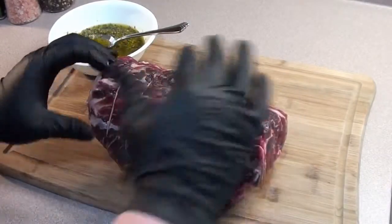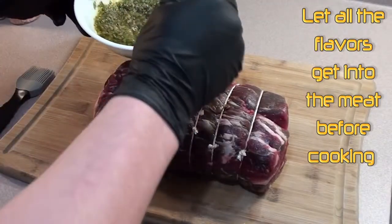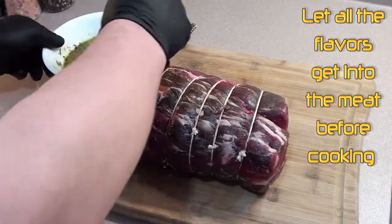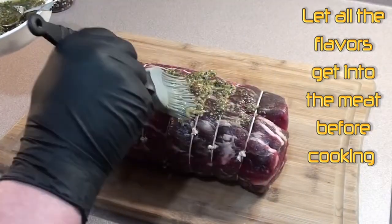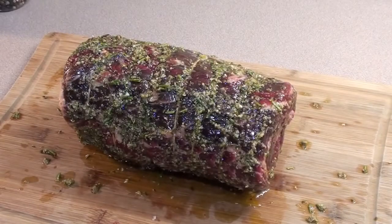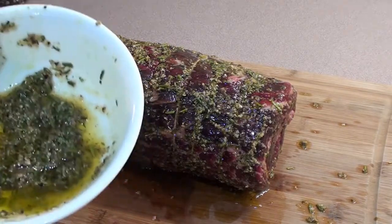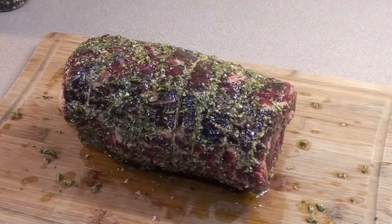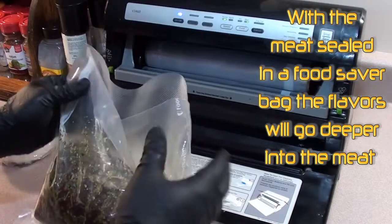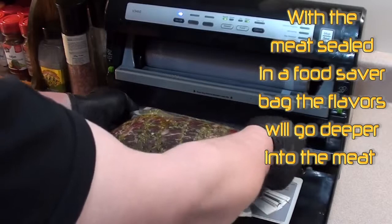It's gonna cook great on the rotisserie — nice even cooking. Now what we're gonna do is take our paste that we made and just brush on a light coat. Got a good coating of our oil mixture on the roast; save a little bit extra for when you get it on the grill and we'll give it another coat. Prime rib's got a good coating — now throw it back in a food saver bag or a ziploc bag, seal it up, and put it in the fridge.